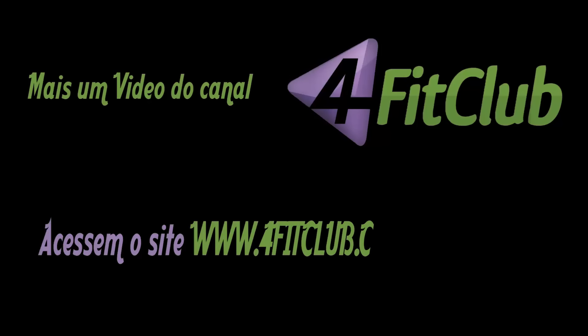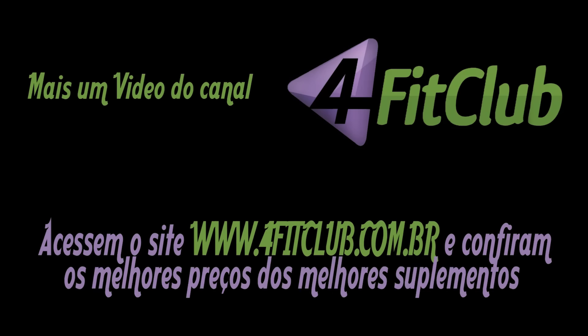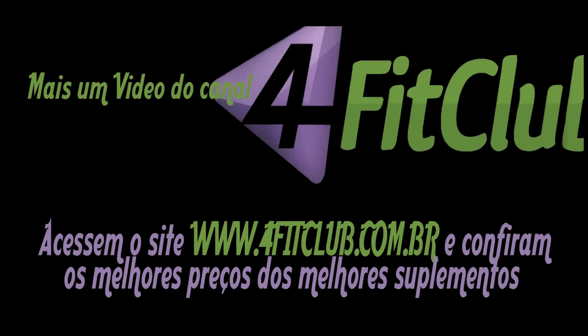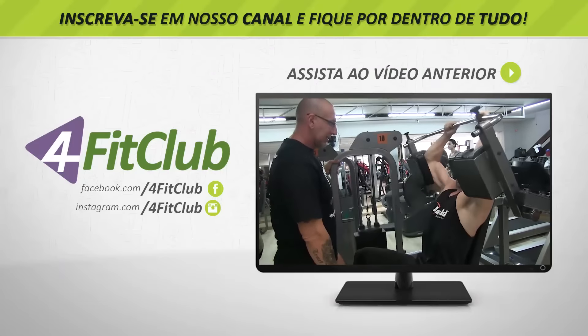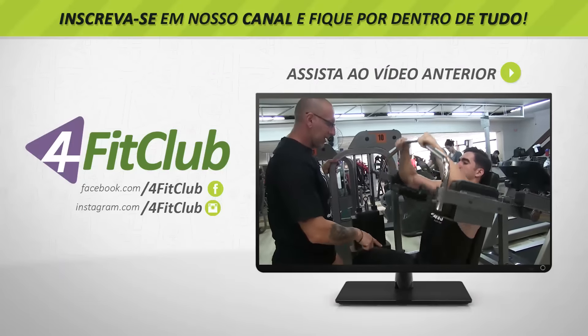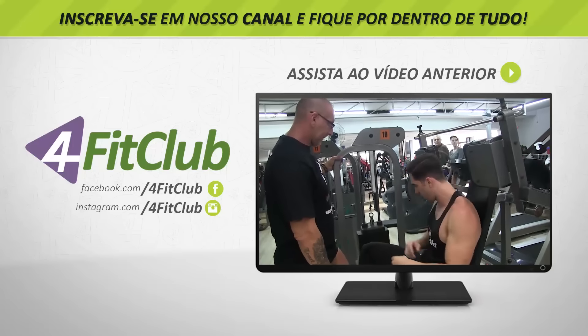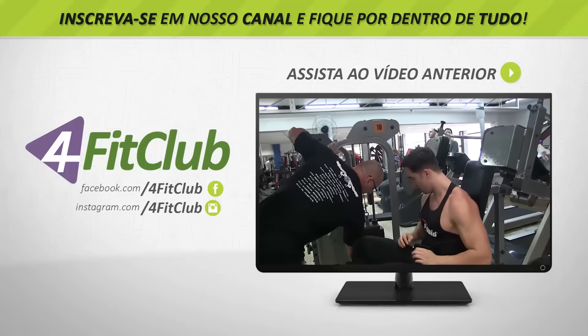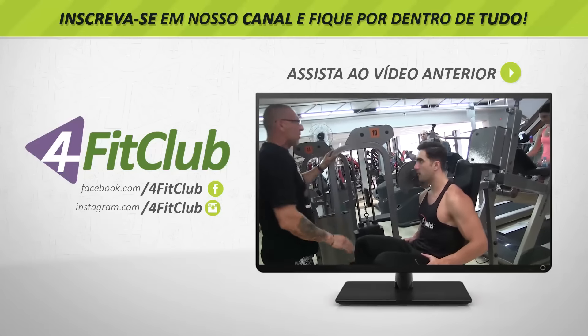Minha cara de 'morri, né'. Mas é isso — um aprendizado absurdamente grande, muito legal. Espero que vocês tenham gostado. Assistam o vídeo anterior, o treino de dorsal com o mestre Valdemar. Sigam que tem muitas dicas de qualidade. Tamo junto! Tchau tchau.